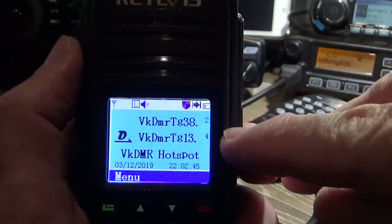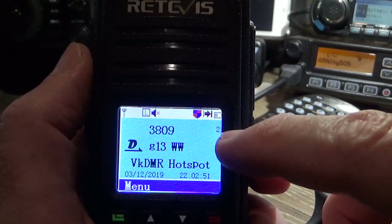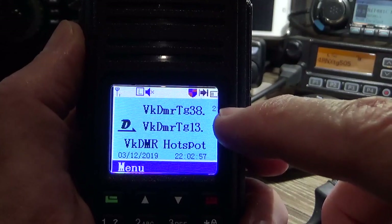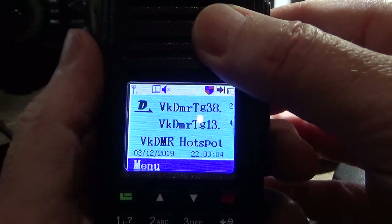The beauty of these radios is that I'm not sure exactly how many channels you can put in each zone, but it's certainly more than 16, which has been the case with radios like the MD380 and the GD77 and so on. So much better in that respect — a good radio to operate.